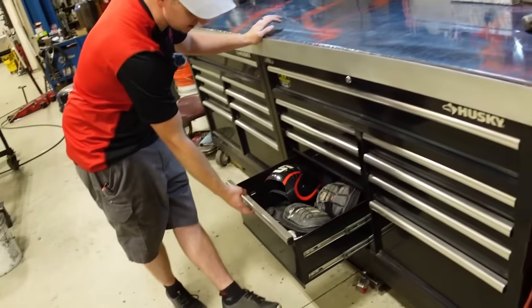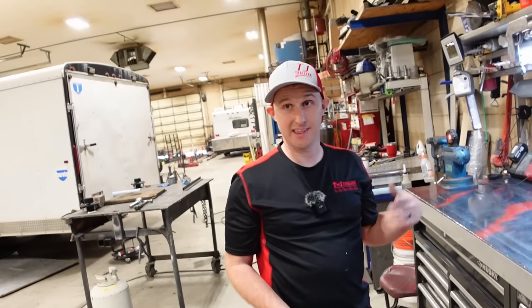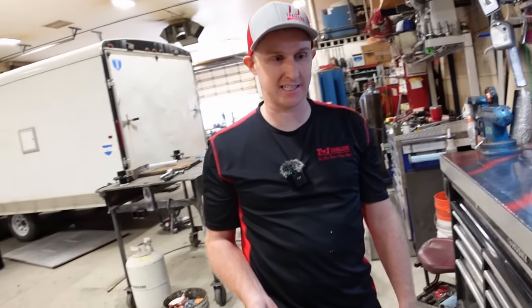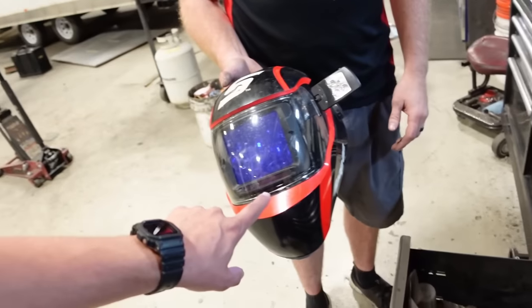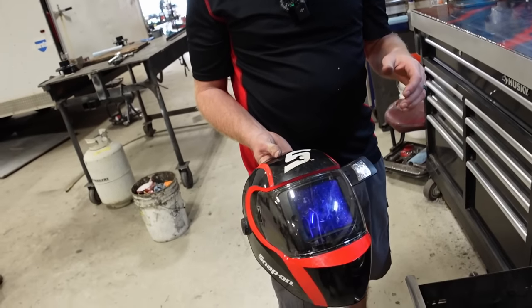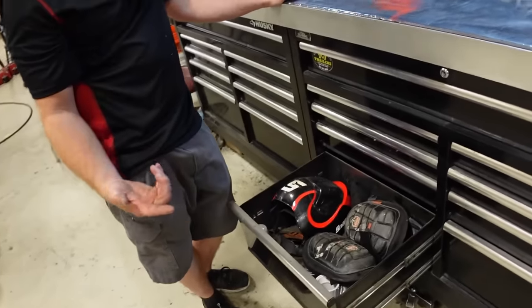He has a Snap-on welding helmet in one drawer. His old helmet had a non-replaceable battery that died, and this Snap-on was what they had on the truck. He thought the built-in light was dumb, but now it's the best thing he's ever had — super handy when you're underneath a dark trailer, to see what you've got and where your next weld spot is. You can twist the light to whatever angle you need.